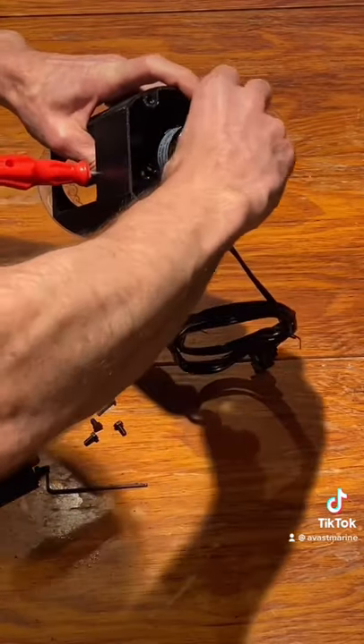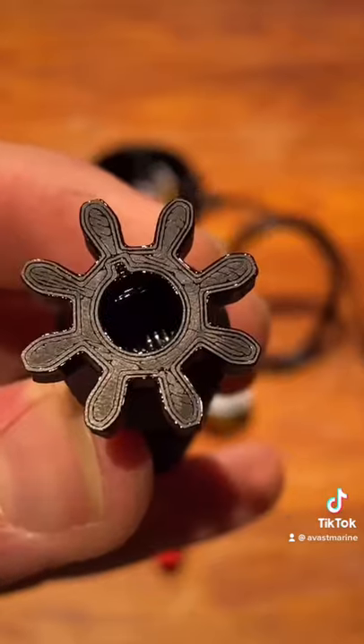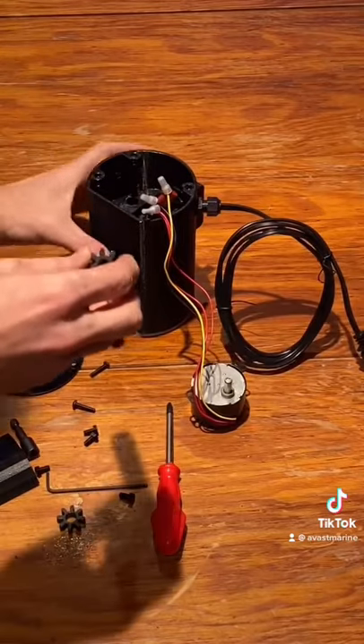Then take the idler gear out and the auger can be replaced. The notch at the top indexes with the flat portion of the motor shaft.